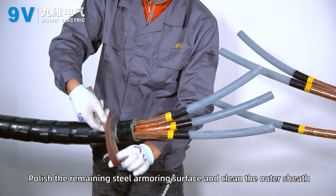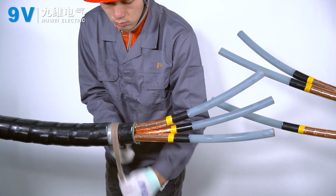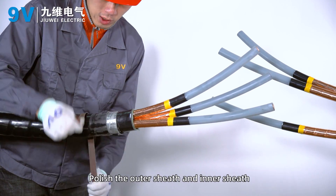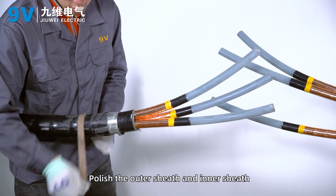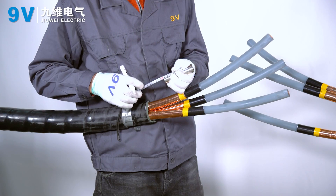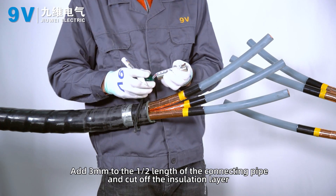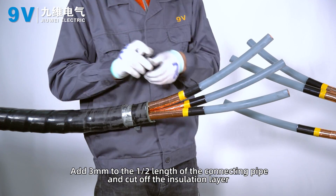Polish the remaining steel armor surface and clean the outer sheath. Polish the outer sheath and inner sheath. Add 3 mm to the half-length of the connecting pipe and cut off the insulation layer accordingly.